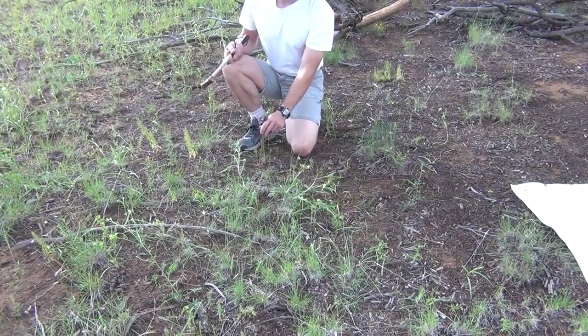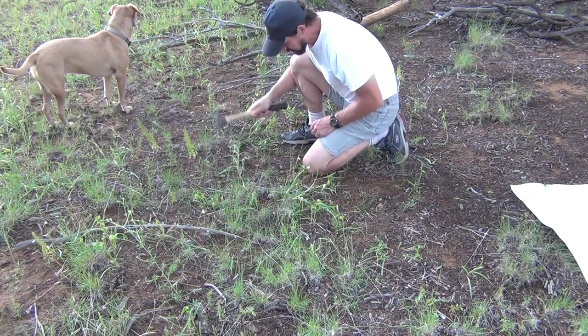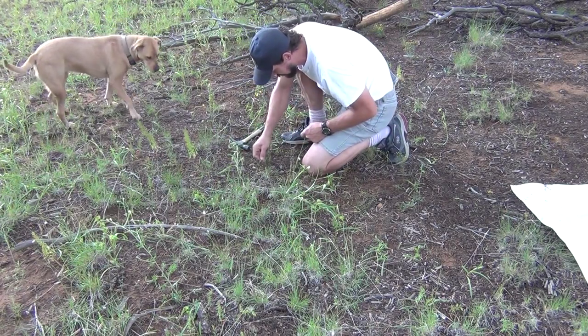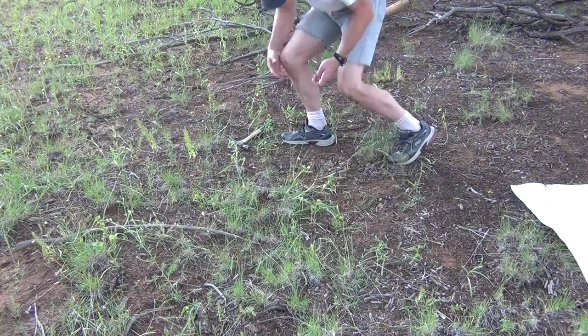Now I drive a stake in the ground and lean it away from my shelter. I use a little stick to dig a small hole under it. I'll show you my stakes in a minute — I have special stakes I like to use.